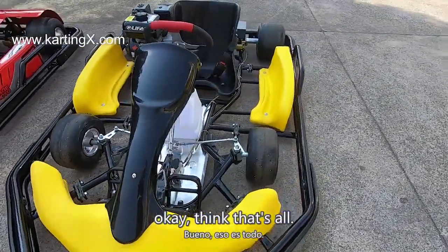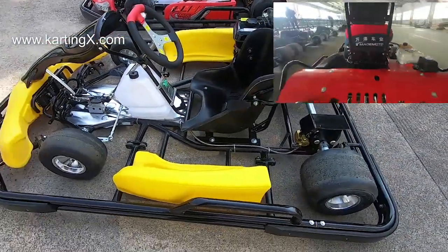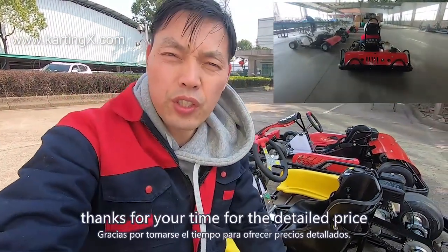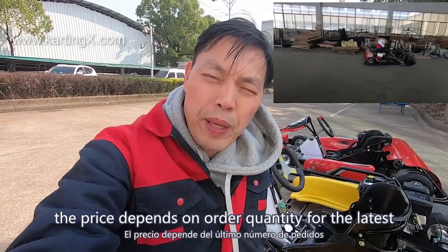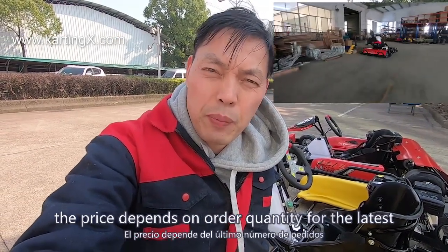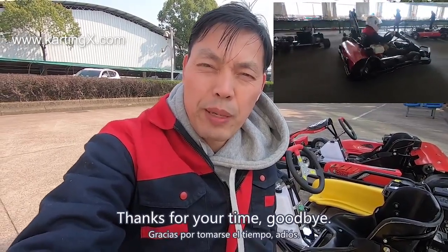Ok, I think that's all. Thanks for your time. For the detailed price, the price depends on order quantity. For the latest price, please feel free to inquire with us. Thanks for your time.